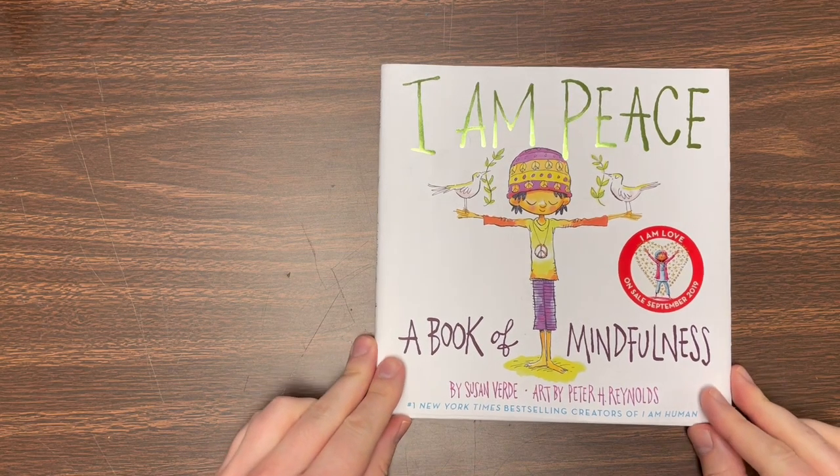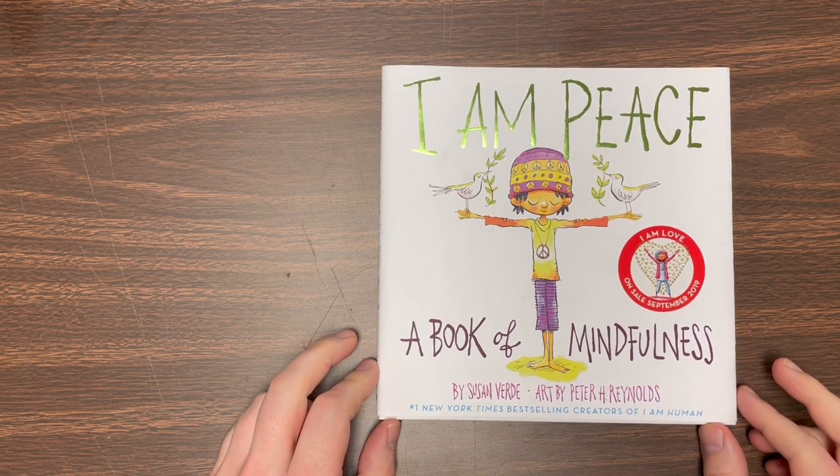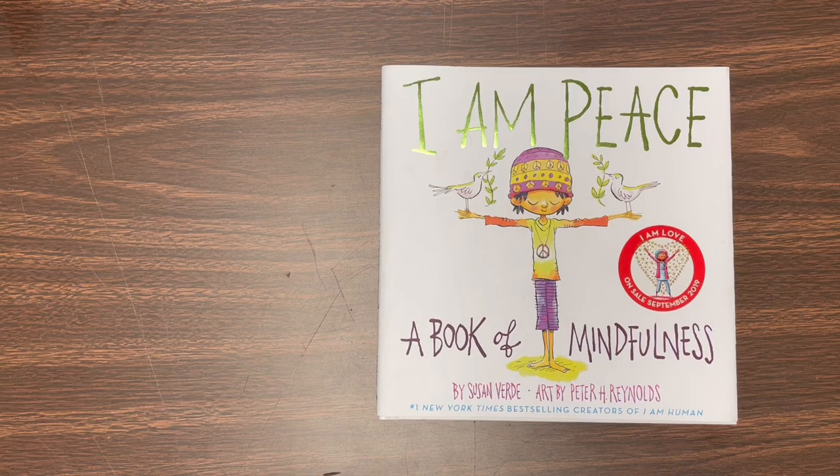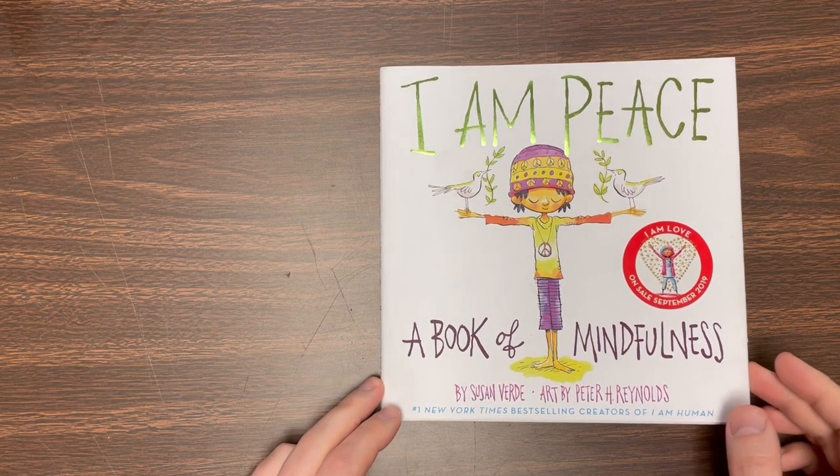But before we do that, we're going to read this book. It's called I Am Peace, A Book of Mindfulness, by Susan Verde, and art by Peter H. Reynolds, who does really great illustrations. So here we go.